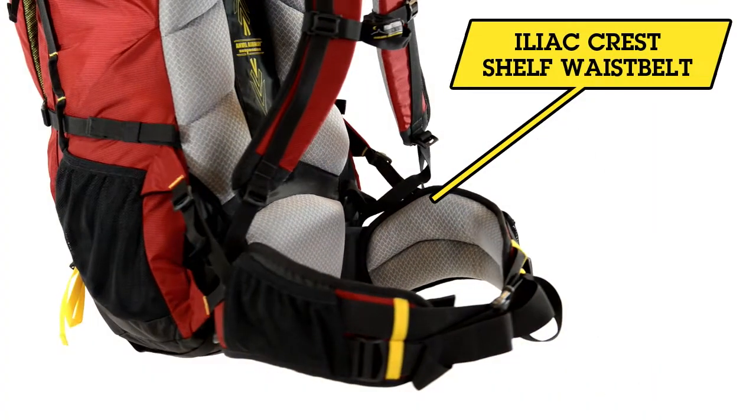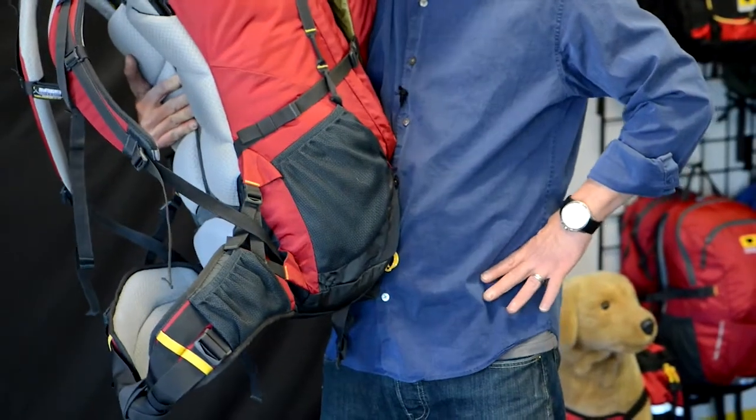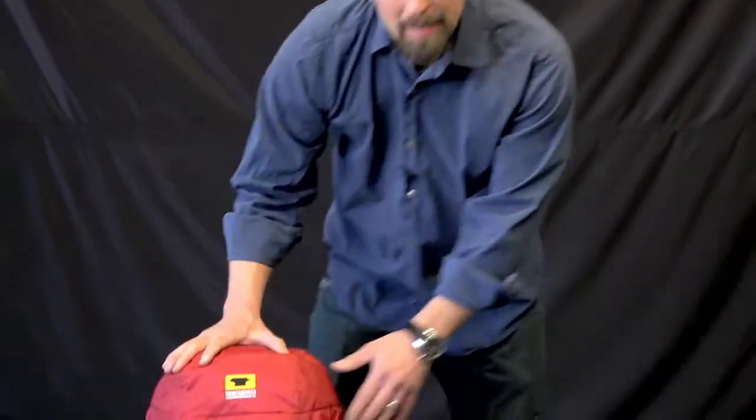Other key features on the waist belt are the accentuated iliac crest shelf — this highly curved section really sucks the load in over your hips — with our over-padded lumbar padding region.